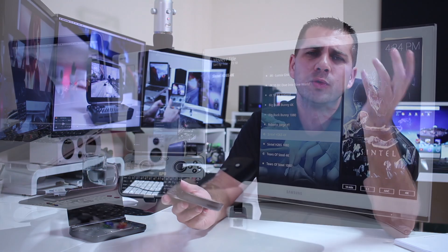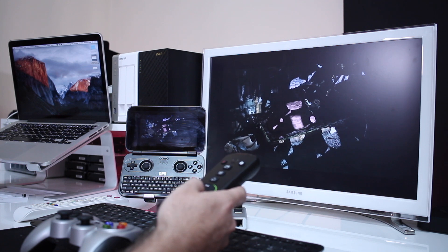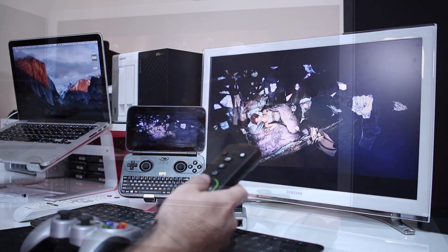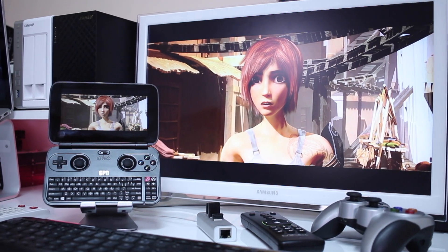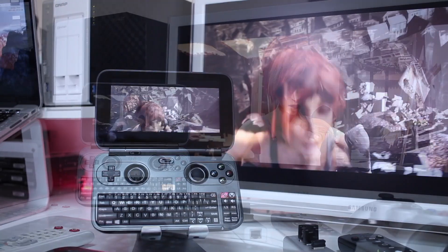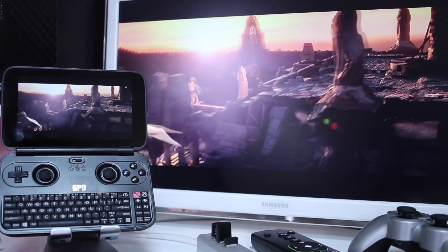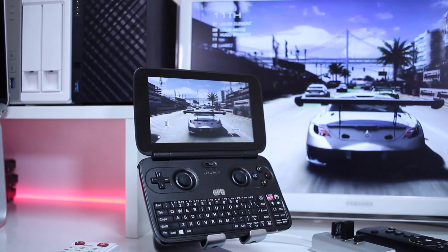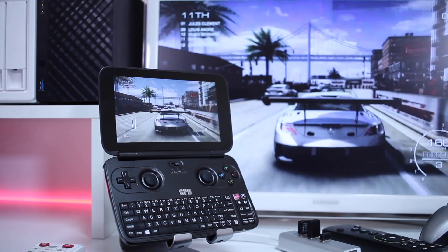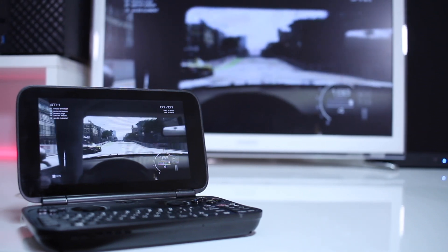You can also use this device for multimedia playback. We are always testing mini computers and Android TV boxes here on the channel, and this machine will be able to do all that. I did test with Kodi, and I was able to play 4K content without any issues whatsoever, as you guys can see on screen. And we can, of course, enjoy gaming on a bigger screen — just connect a mini HDMI cable to HDMI on the TV and enjoy that gaming.